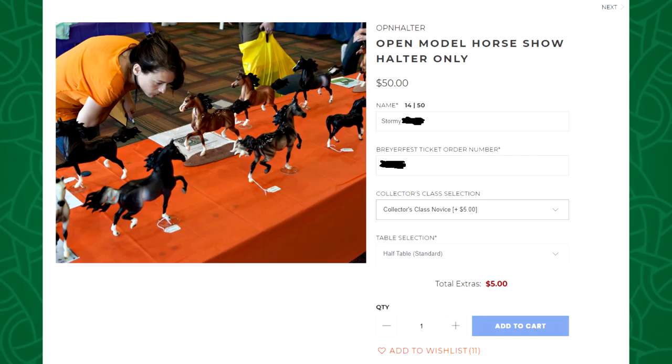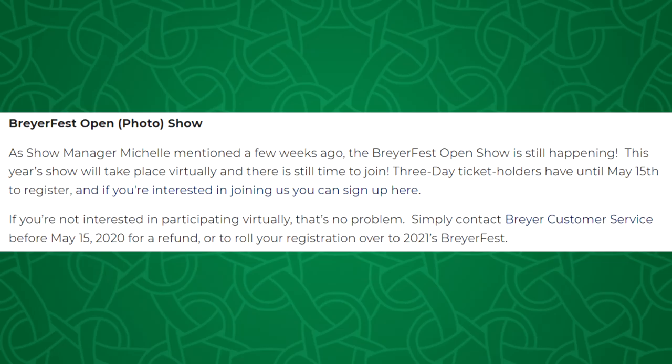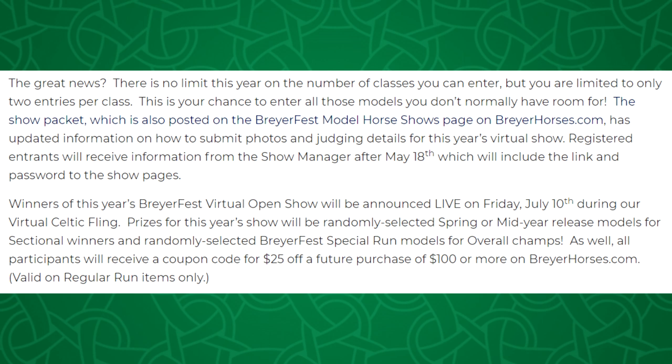Let me go over more about the virtual open show, which I actually signed up for — this is my first time technically showing at the BriarFest open show, which is really fun and exciting. I've already started working on my show prep and figuring out which models I'm going to show. Some important information: you have until May 15th to sign up, so if you want to sign up you need to do it soon. You can also still refund or roll over your open show entry up to that date. The winners will be announced live on Friday, July 10th.